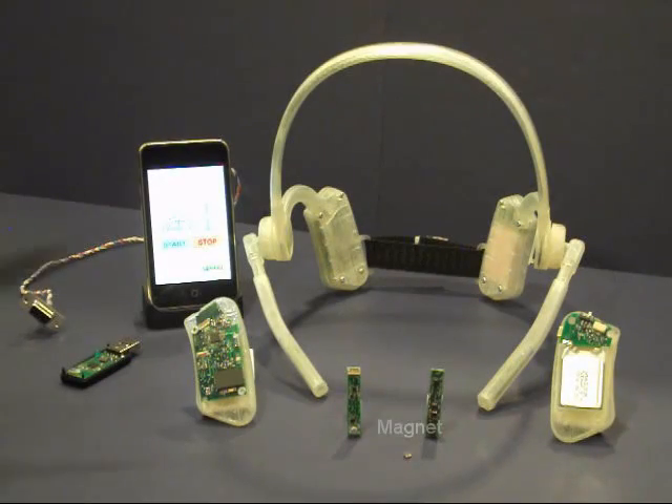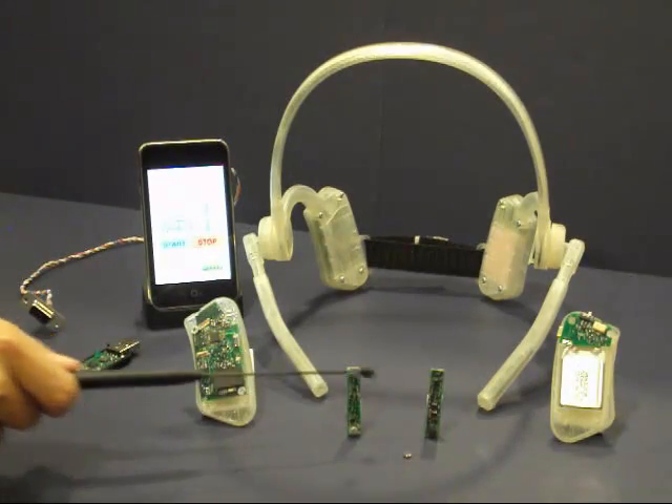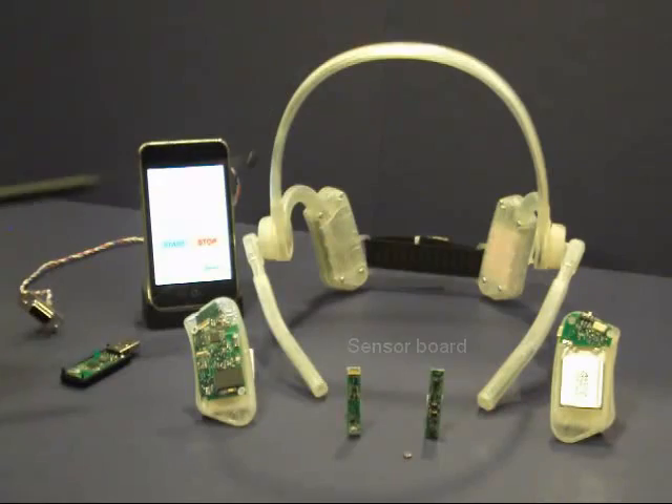In the tongue drive system, a small permanent magnet is attached to the user's tongue by glue or tongue piercing. An array of magnetic sensors are mounted on a custom designed headset and used to detect the change of magnetic field as a result of the tongue movements.